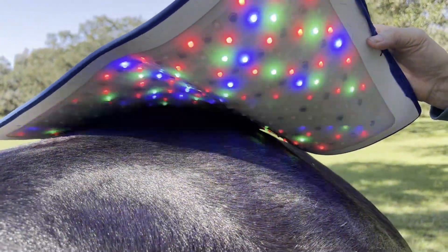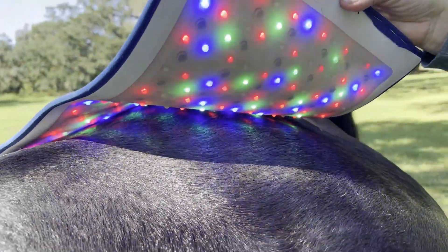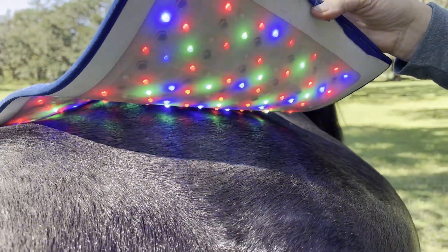And here is all of those beautiful colors. You can see waves going on — that is the built-in Nogier frequency. Super cool.